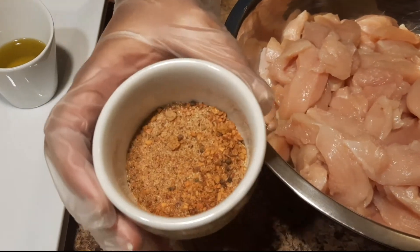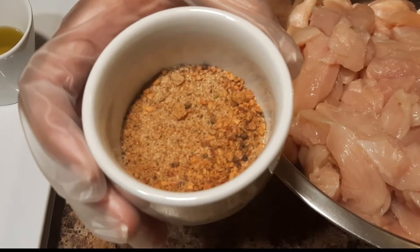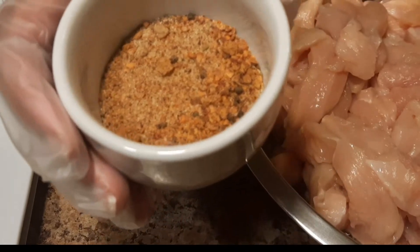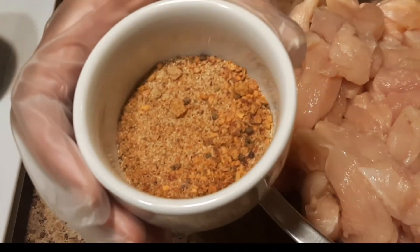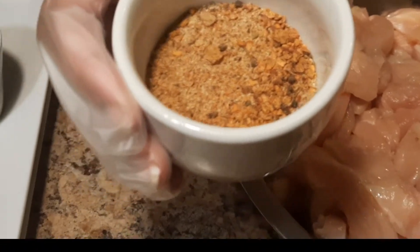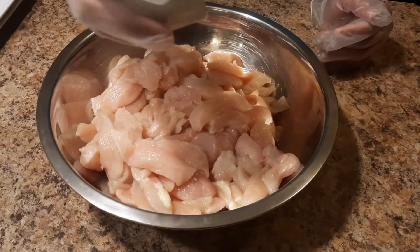For our spice mix we have about a tablespoon of black pepper, two tablespoons of blackened seasoning, two tablespoons of garlic powder, a tablespoon of garlic and herb, two tablespoons of our five pepper seasoning, and a tablespoon of cajun seasoning. Now we're going to add our seasoning to our chicken breast.